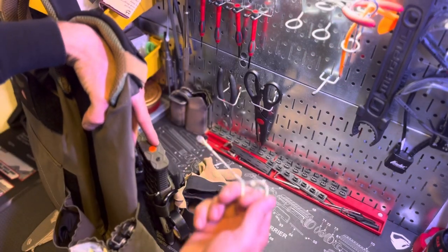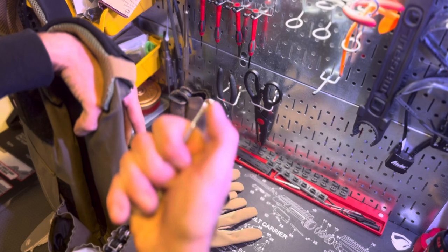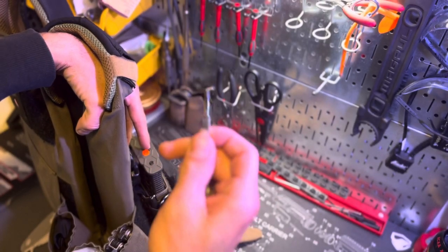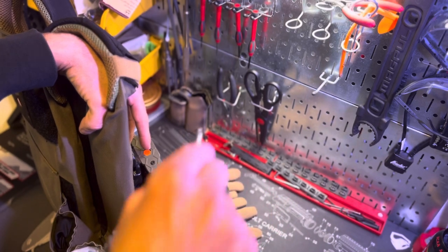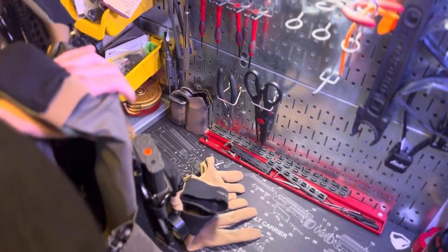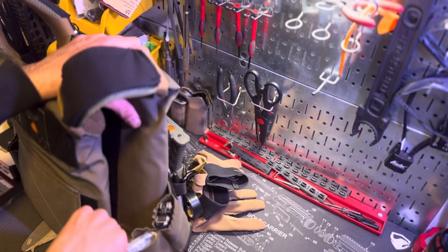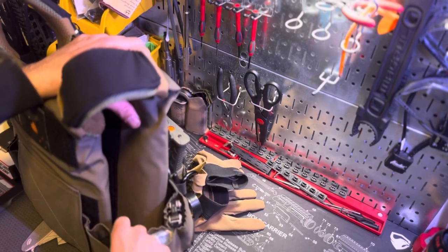On this side I have my Magpul gloves, electrical tape, and Sharpie. I also have a paint can opener — this is really handy in case you ever get a stuck case, brass that's expanded in your chamber and won't come out. This helps with the lip, whether it's an AR-15 chamber or a 9mm chamber. Sometimes brass gets expanded and this just helps pop it out. I have that set up behind my rifle placard from T-Rex Arms. On this side I also have my Leatherman multi-tool and a headlamp in a Ziploc bag for safety.